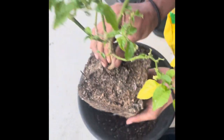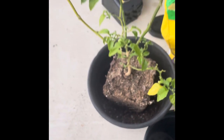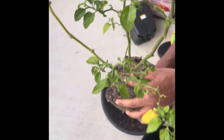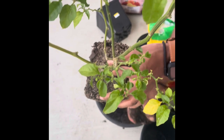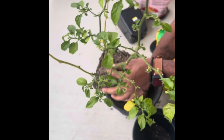I don't know if the new pot is that big. He might be too big for that one.